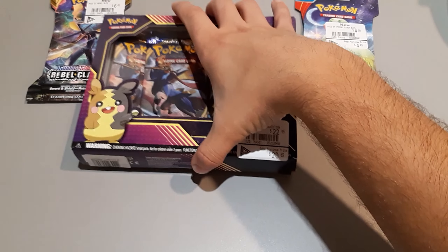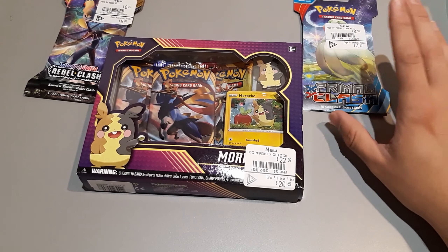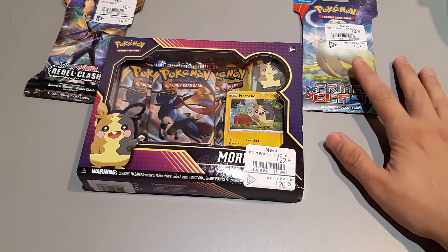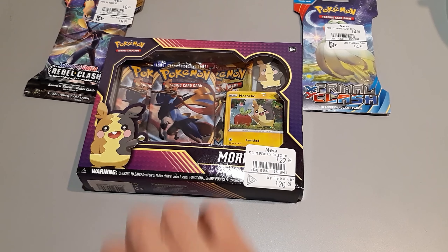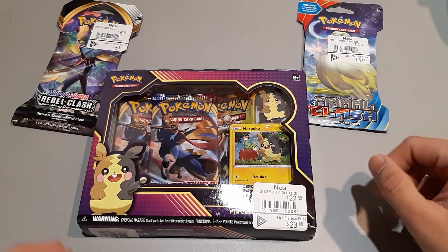So today we're going to be comparing a Morpeco pin collection, a XY Primal Clash since that's an older booster pack, and we're going to be comparing a Rebel Clash booster pack today.